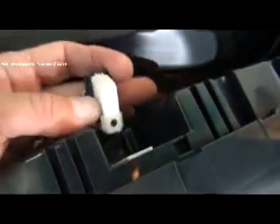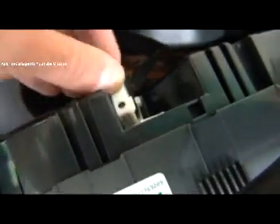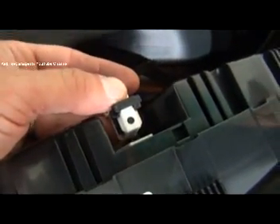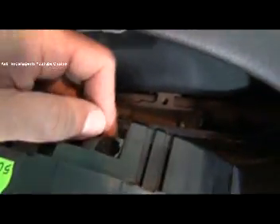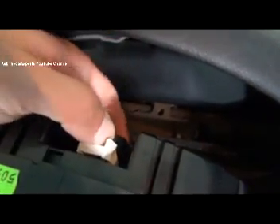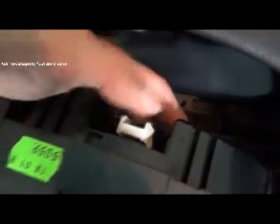Now I'm going to take this one out. If my connector slides back, it's never going to go back in — you have to remember to slide it all the way forward when you do your reinstallation. I'm going to do the same thing to the other connector: push down on the tab, slide it back, and pull the connector right out.